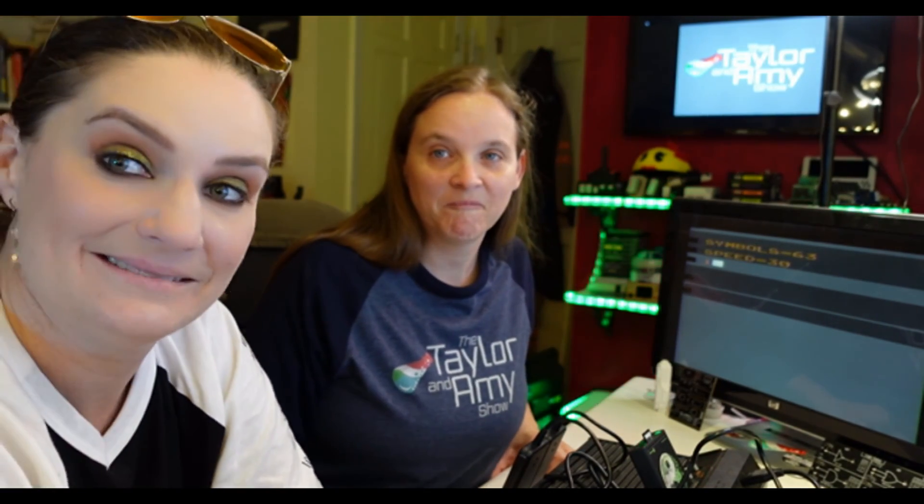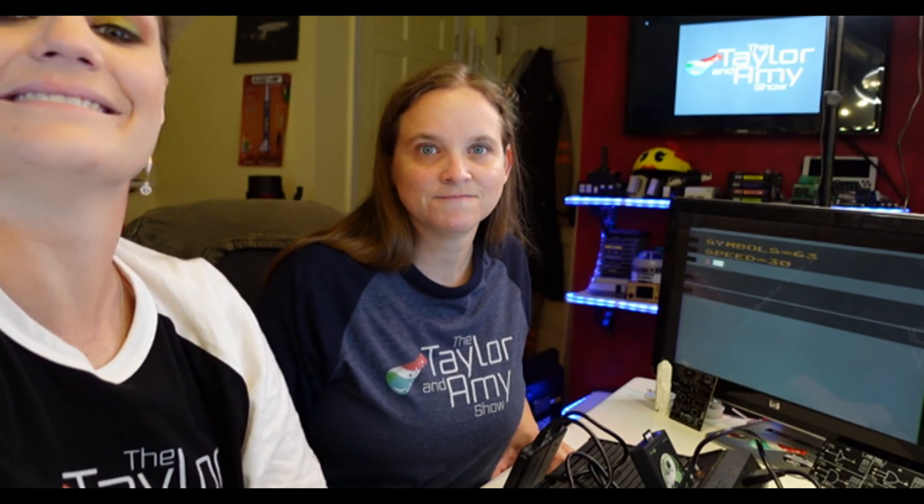Like and subscribe. Yes. Comment. Bye! Bye! Pizza! Pizza, that.